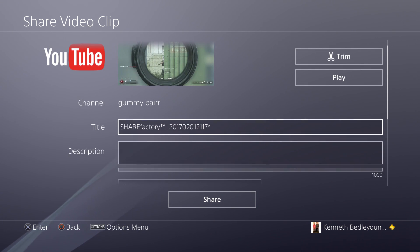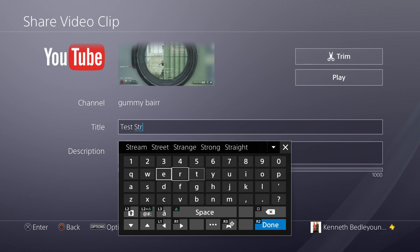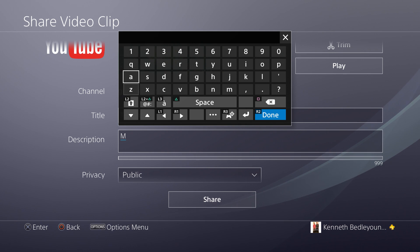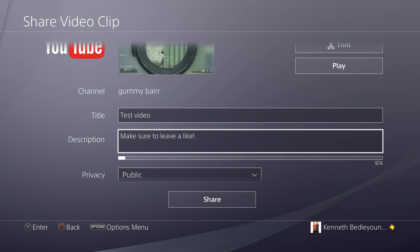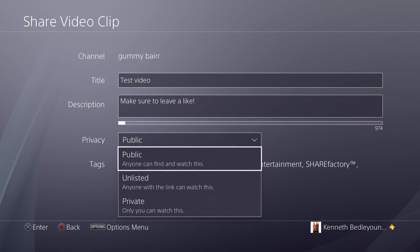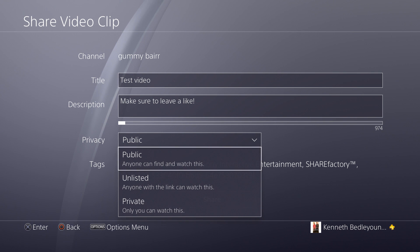Here you can enter your title. Then there's a description field — type in whatever you want, like 'Make sure to leave a like.' Then there's privacy. Unlisted means they need the link to see it. Public means it goes live automatically once uploaded. Private means only you can see it. If you don't have a computer and can't access YouTube, I recommend just putting it on Public.